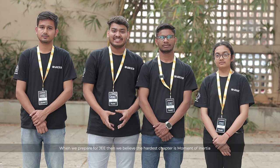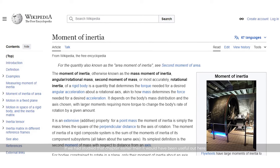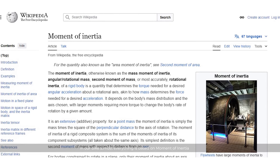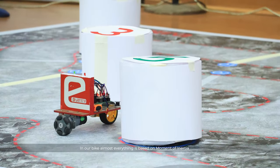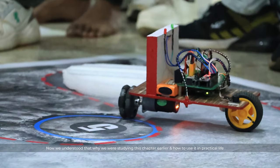When we were preparing for the exam, the hardest chapter was the moment of inertia. But if you have studied that chapter, it is very useful here. In our bike, there are a lot of parts involved, and we understood why we were studying it and where the practical application in real life is.